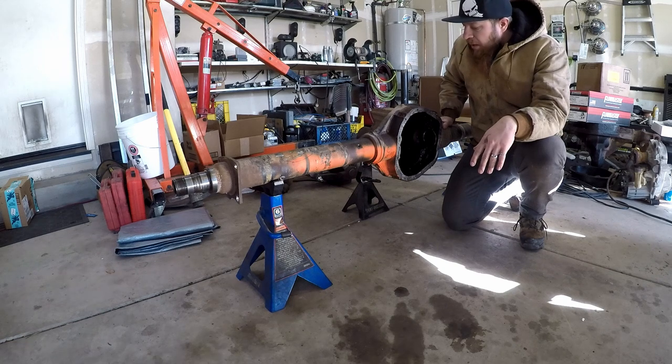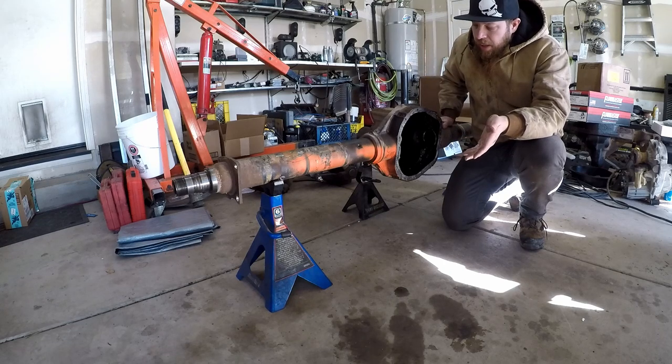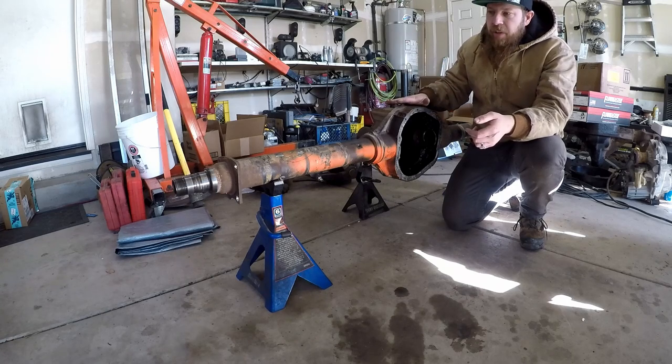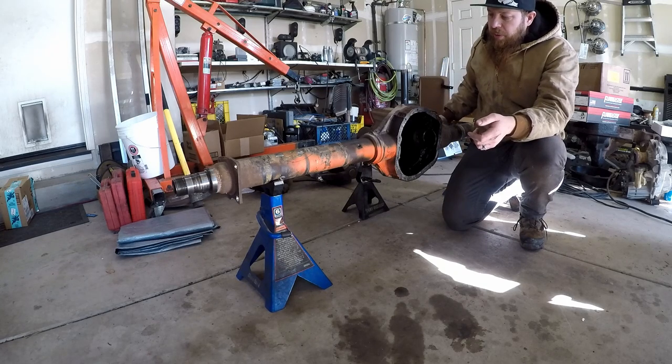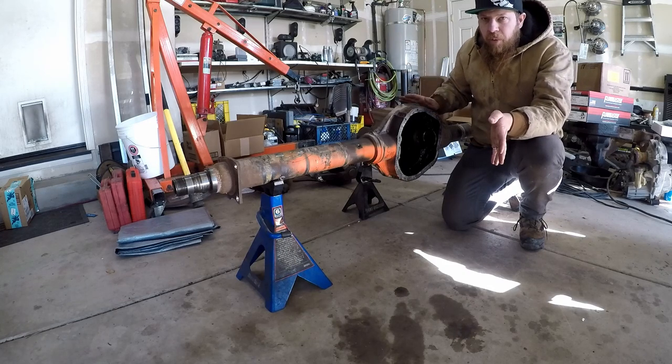I'm kind of in limbo with a lot of this dreadnought project right now, but what I've heard is that when you're welding a truss on an axle, you want to weld as much of the truss off of the axle as possible, then put the truss on the axle and do that last bit of welding, and that'll kind of keep it from warping.